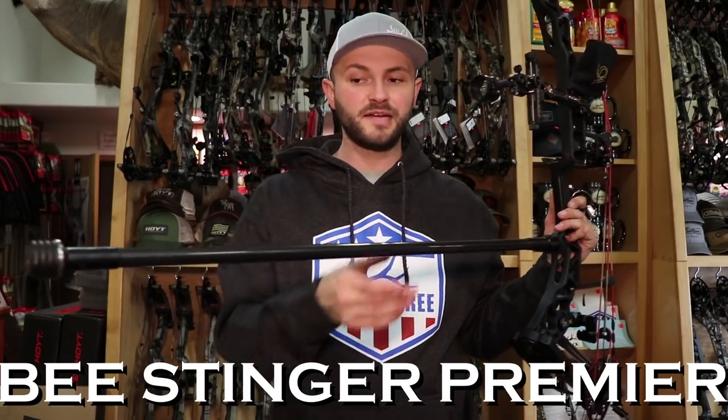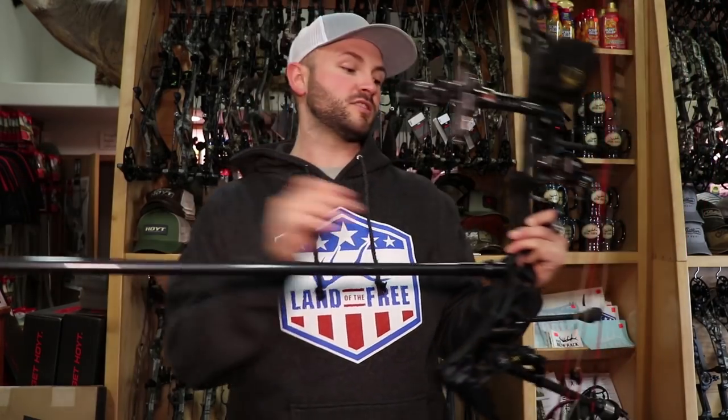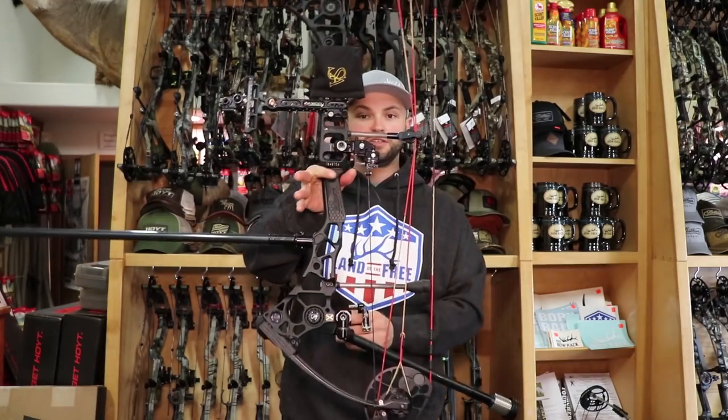For stabilizers I'm running the Bee Stinger Premieres — these are three or four years old. At the time this was their top quality bar. They've come out with a lot of bars since, including the Micro Hex, which is smaller diameter, stiffer carbon, and an overall upgrade. I'm running six ounces on the front and 18 on the back, which is about a one-to-three ratio — a little heavier in the back than what we call zero balance. I talked about the zero balance equation in our stabilizer video. Ideally I'd like to get up to probably eight or nine on the front and 20 to 22 on the back.